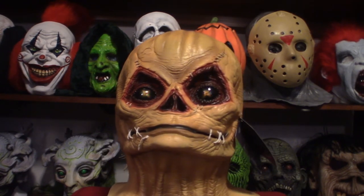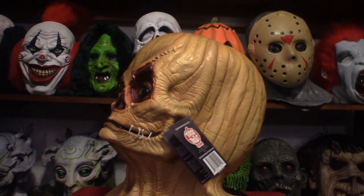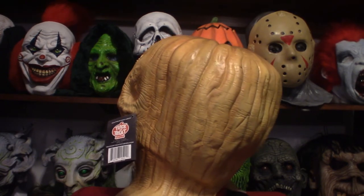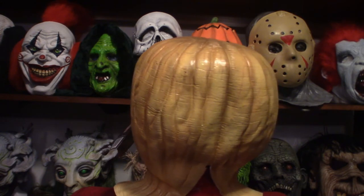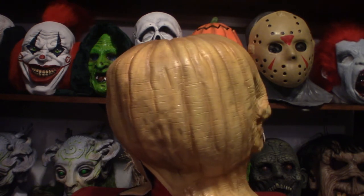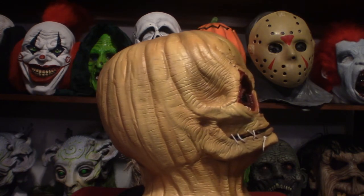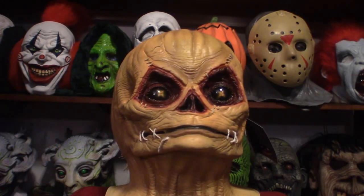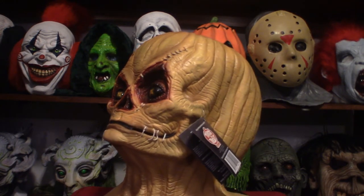The paint schemes will be different from mask to mask because these are mass produced. If they were originally hand painted they'd obviously be better, but because they're mass produced your paints are going to vary. That's another reason why people complain about them — like the Michael Myers masks that don't have a decent paint scheme — because they're mass produced and come out completely different. Anyway, let's go ahead and I'll show you what this thing looks like.